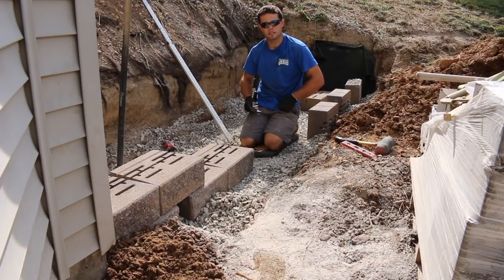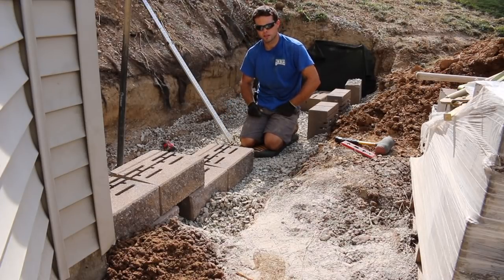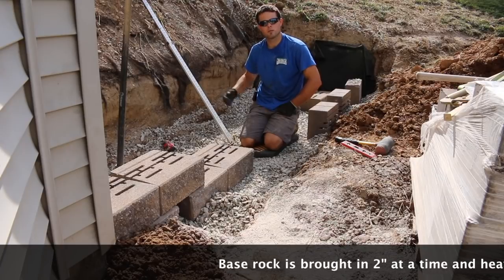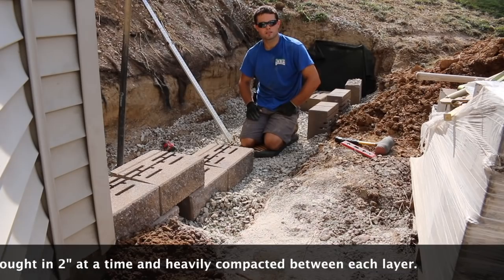Once you get your area excavated, then you need to bring in your 10 inches of rock. We brought in our 10 inches and then made that level. We check that real good again with our reliable laser level, make sure everything is where it needs to be, and then you're ready to start laying your base.